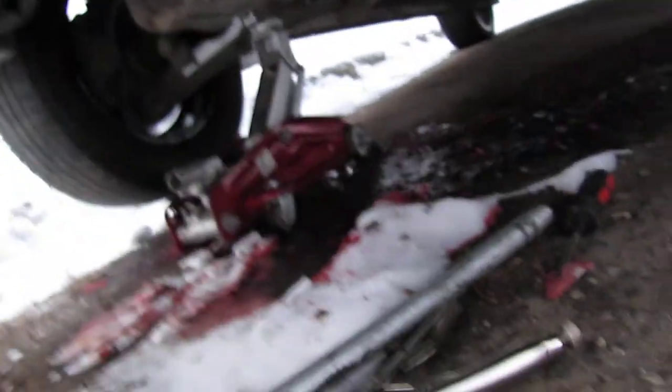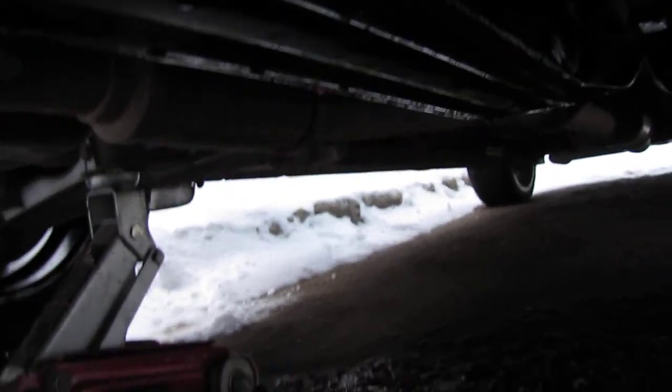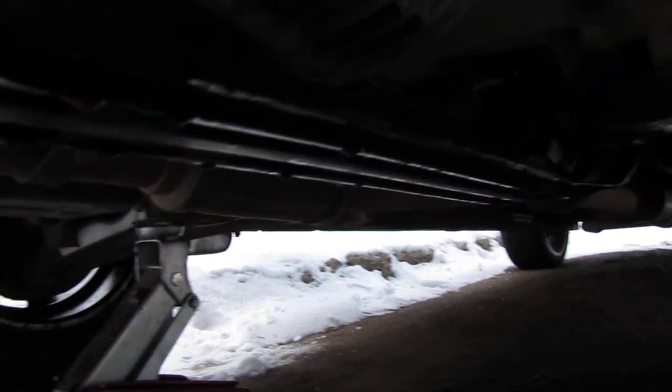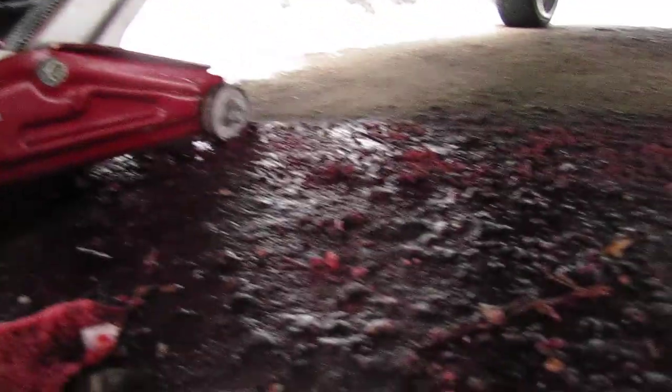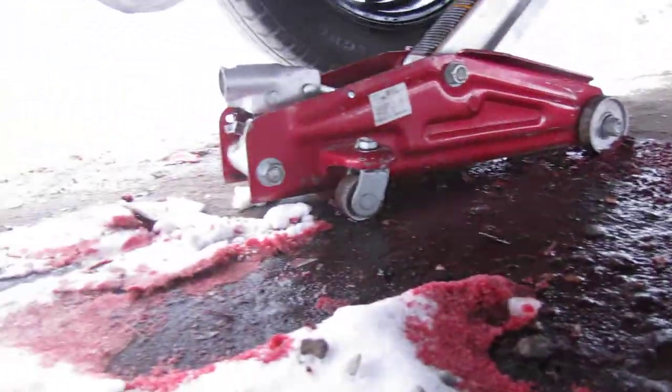That's a minor problem. Gonna put a new clutch in, new flywheel, master slave cylinder, brake shocks, and in doing so they didn't push the dry backs all the way in, so when I brought it home this is what I looked at. But we got her pushed in now.